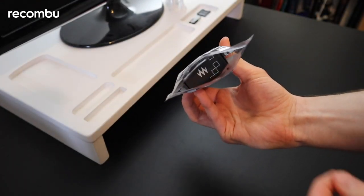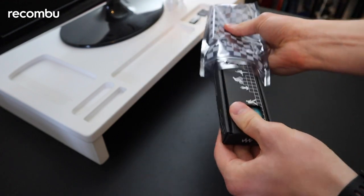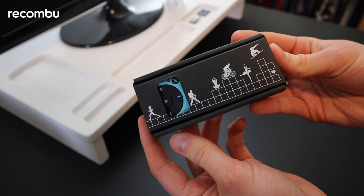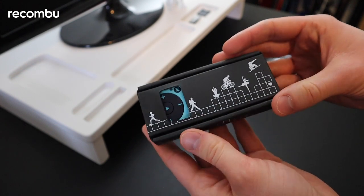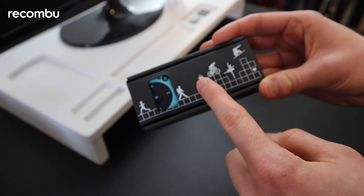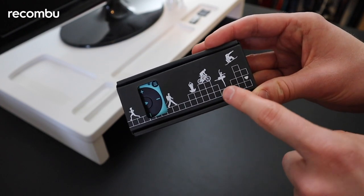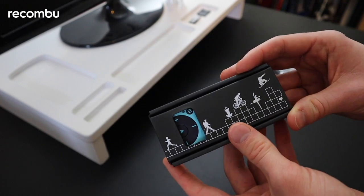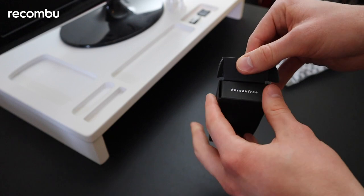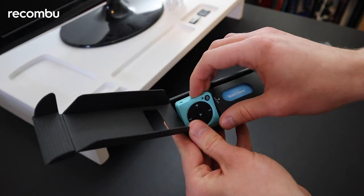Very minimalist packaging here. I do quite like it — there's some nice active artwork on the packaging: you've got a jogger, someone hiking, yoga, cycling, snowboarding, and even ballet. Why not? And here's the culprit — the Mighty Vibe itself.